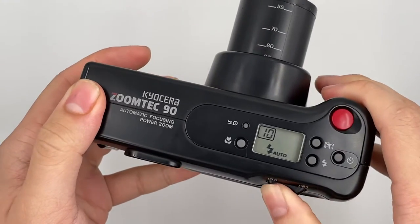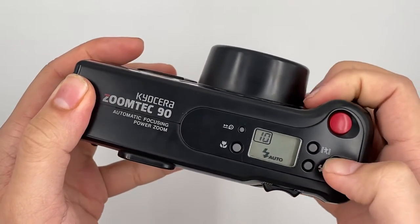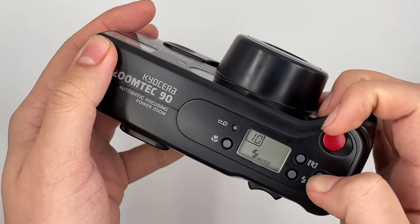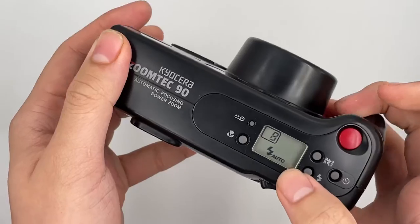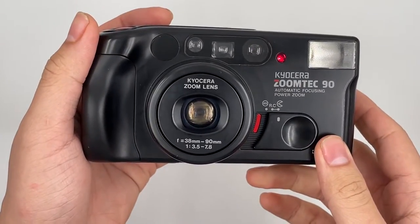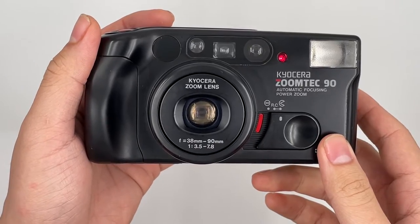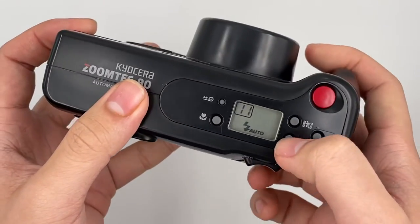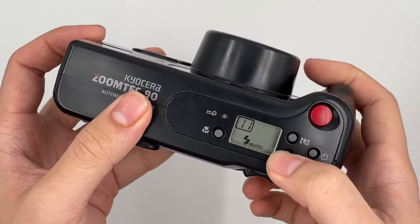The green light is on already. And there is the self-timer right now — just put it on self-timer and then you can see it start to count down. The self-timer is also working, as well as the flash and everything.